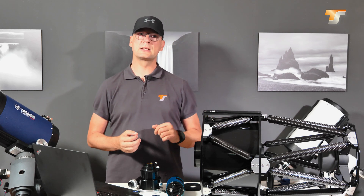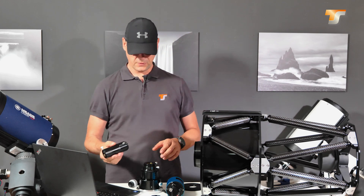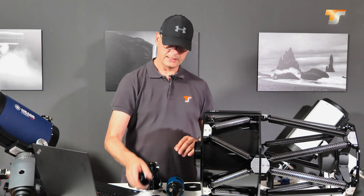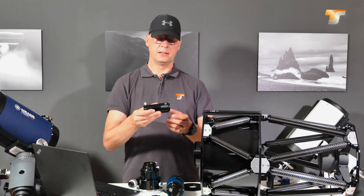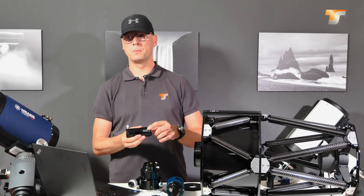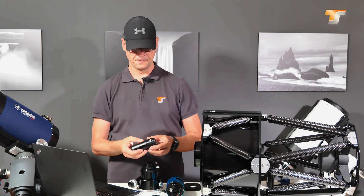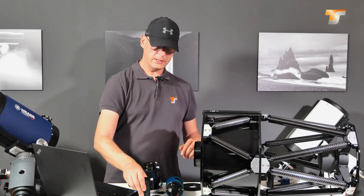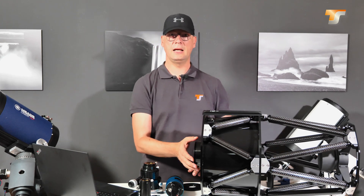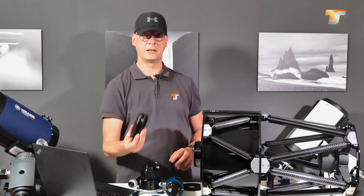Without further ado, let's get started with the TS-COLI-T. First of all we have to remove our focuser, because the telescope is designed to be screwed on, and you have a power plug here. With this power plug you can't put it into a focuser. When you remove the focuser you have that M117 thread here, but you need a T-thread for that.